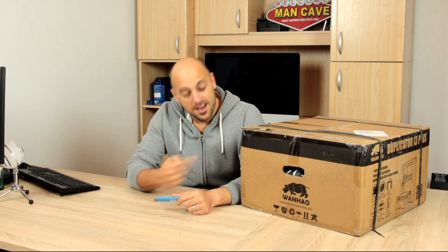Hello makers! Welcome to another episode of 3D Maker Noob. I'm Joe and today I got me a rhino. I also still have my knife, so I'm gonna cut the rhino open. Stick around!